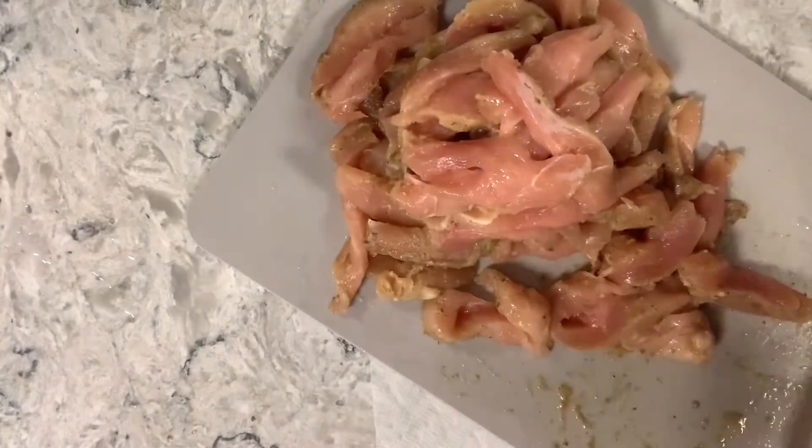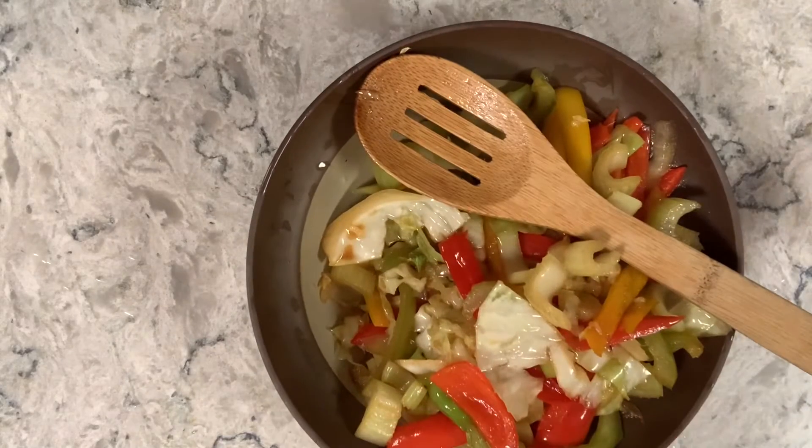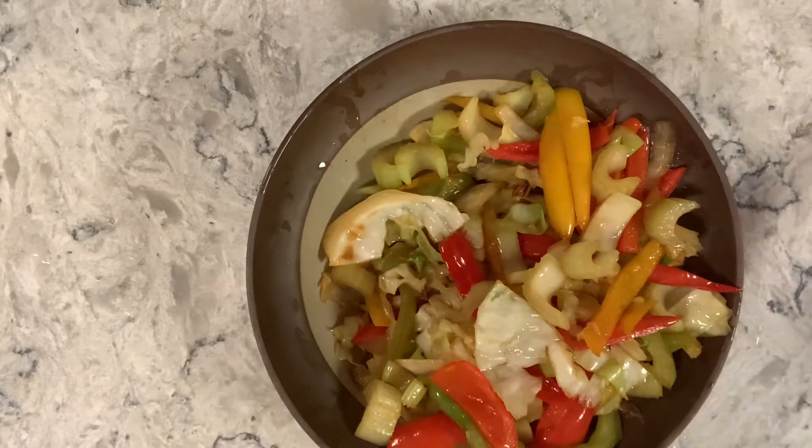I'm putting the vegetables in a bowl. Now I'm adding the chicken into that same pan — I took all the vegetables out first. While the chicken cooks, I'm cleaning up my mess, including the dish that had the marinated chicken in it.